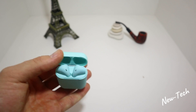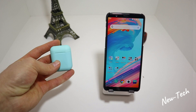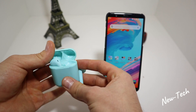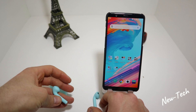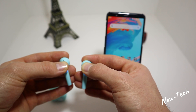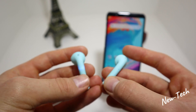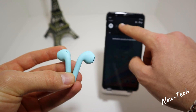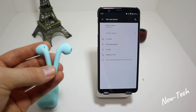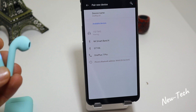Let's see how to connect these earphones. To power them on, you just take them out of the case. These are touch-enabled, so you hold them and you can see the indicator lights going. Then go to your phone, turn on Bluetooth, go to pair a new device, and as you can see we have the i12 TWS right here — press it.